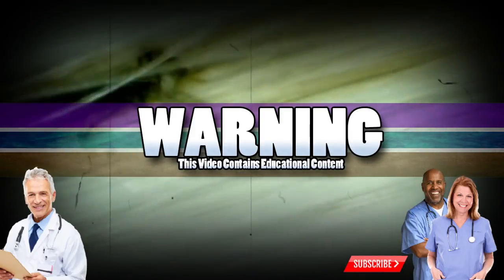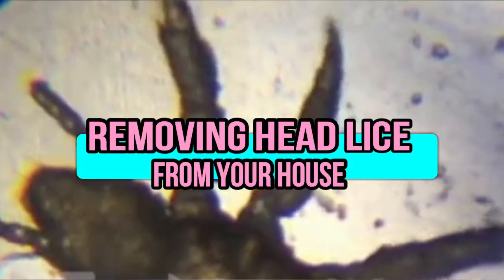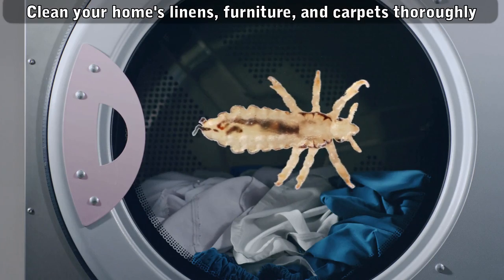Good Medical Morning! This is Watson and today we're going to identify head lice — specifically, how to get head lice out of your house. Here we go.